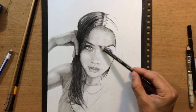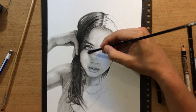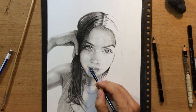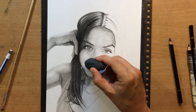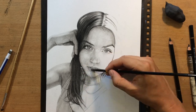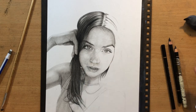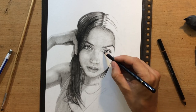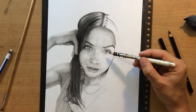I'm shading the forehead area now because it appears a little bit darker. Usually the forehead area is lighter than the lower part of the face, but here the lighting is a little bit strange — the hand and the top of the head are catching a lot of light from above, but most of her face is in shadow, and some parts are catching reflected light from below. So it's a little bit confusing, and that's what makes this portrait a bit more challenging.